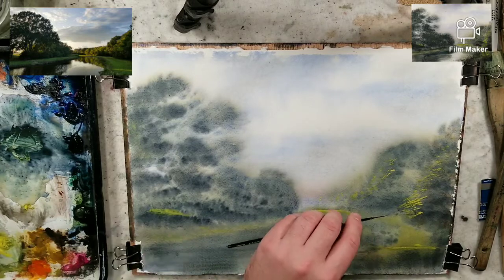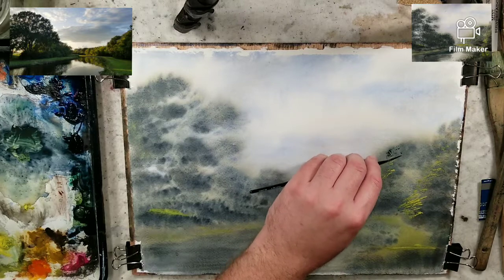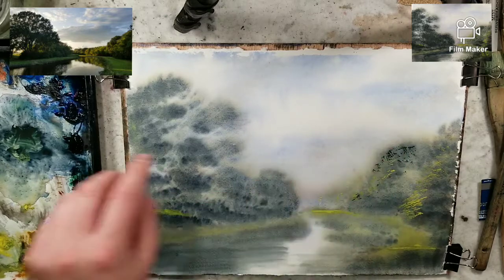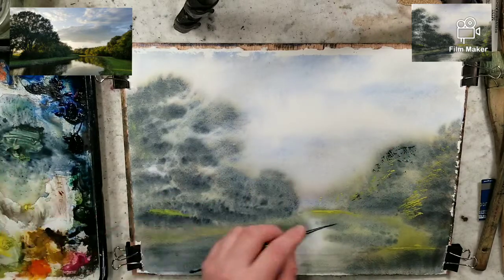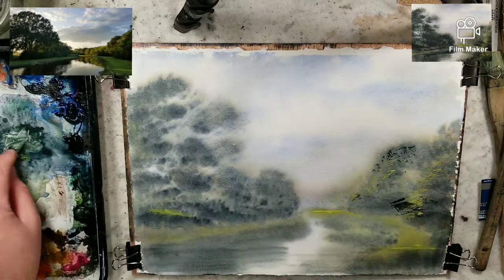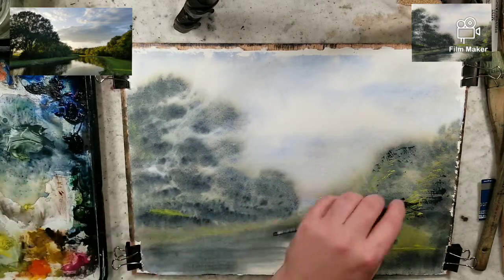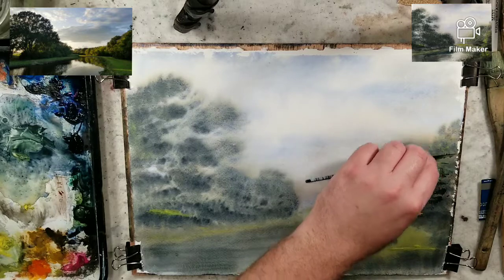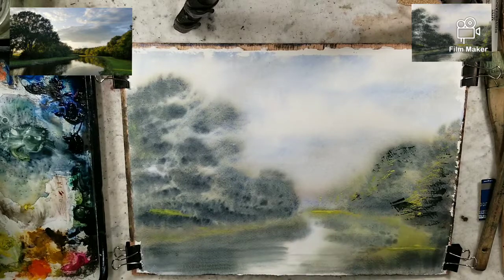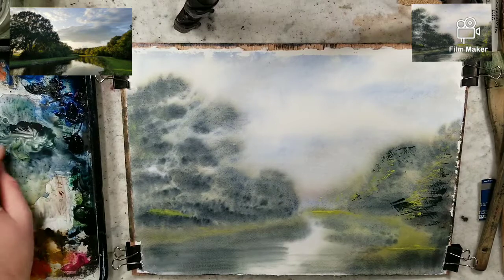I'm going to put a little bit of those aspects back in here. I'm just painting with the side of the brush, making the texture and the marks bigger on this closer one. Then we get the contrast of these dry brush effects over the soft wet on wet that we previously did.